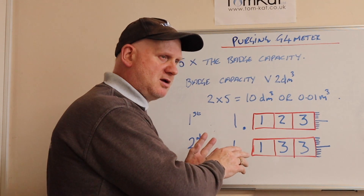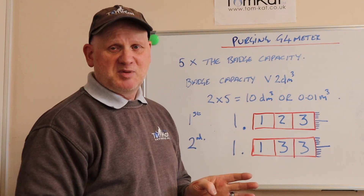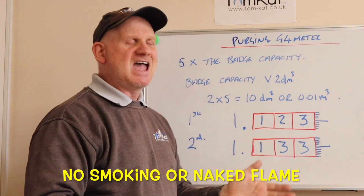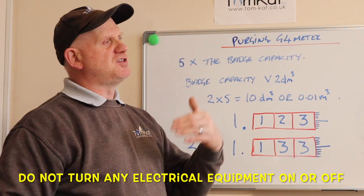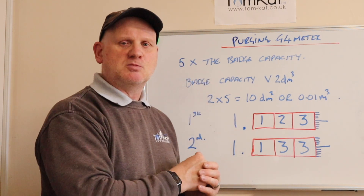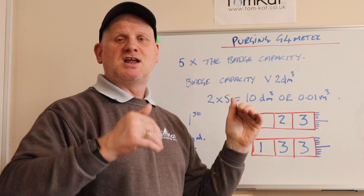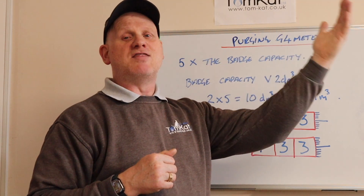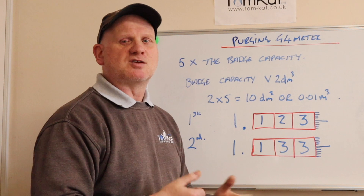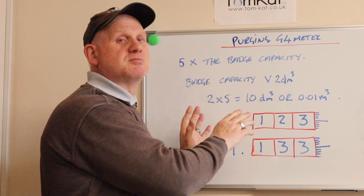That's the purge volume, but we also need to consider the purge procedure: notify the responsible person that you're going to purge and that they may smell gas; ventilate the area; purge at the furthest point from the meter and every leg after that; and pass this minimum volume. If we're less than 0.02 metres cubed, we can allow that air to go into the room. But if our volume is greater than 0.02 metres cubed, we must continually try to ignite it — for example at a cooker.